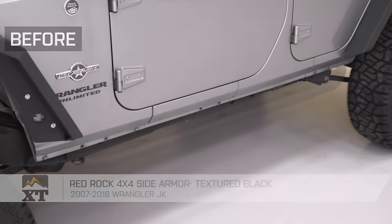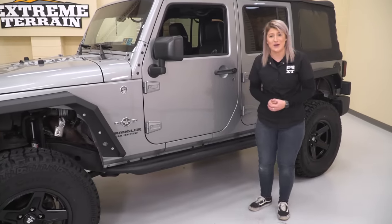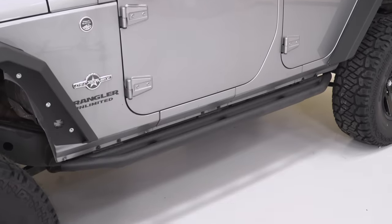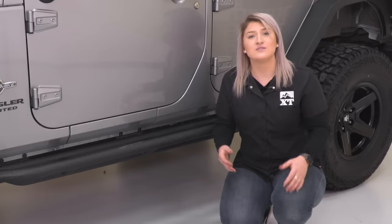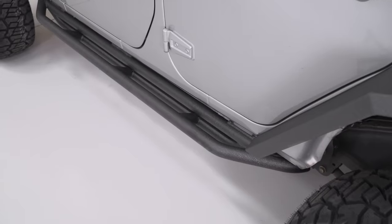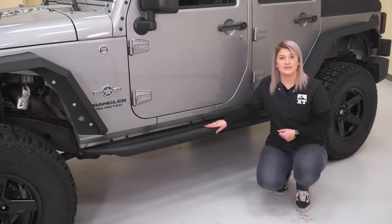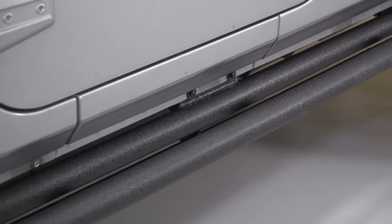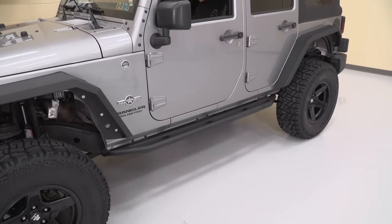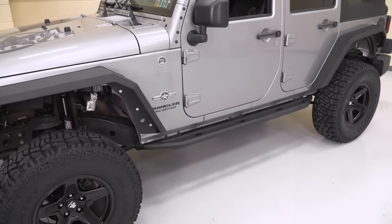For my next mod, it's the Red Rock Side Armor. A Jeep can be a challenge to get into, especially if it's lifted like this one. These will provide a side rail for a nice step to easily get in and out of your Wrangler. Your rocker is one of the most vulnerable areas on your Wrangler, so these double as really tough side protection if you plan on taking your Jeep out on the trails. They'll also fill up that wheel-to-wheel space very well and complement the fenders with a textured black powder coat finish.